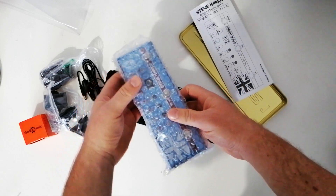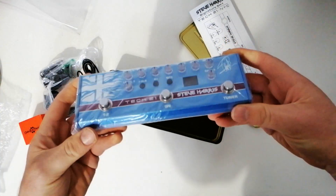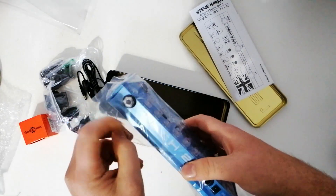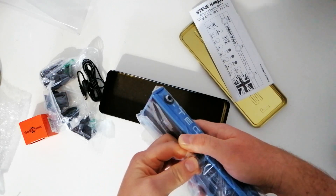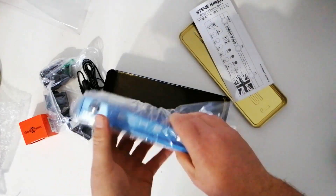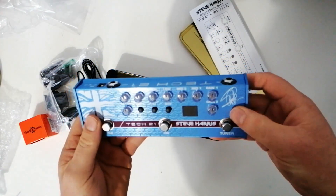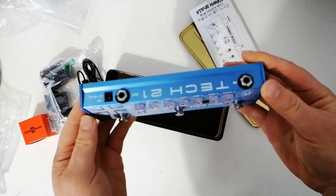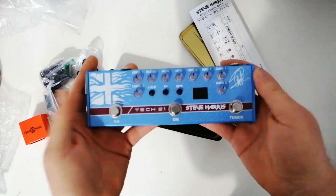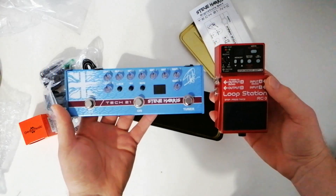And here we go — it's actually really small, I was expecting it to be a bit bigger. It's so high quality, it really is incredible — all metal, silent switches. The knobs seem really small but overall it's awesome. If I should compare it to something you may know, the size of this is about a Boss pedal, so there you go — you have an idea of how big it is.